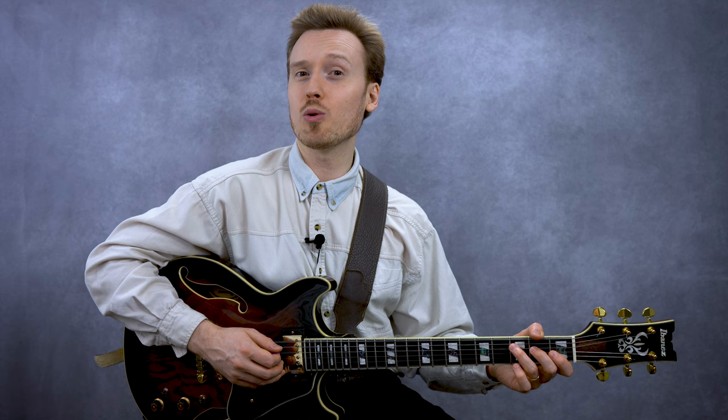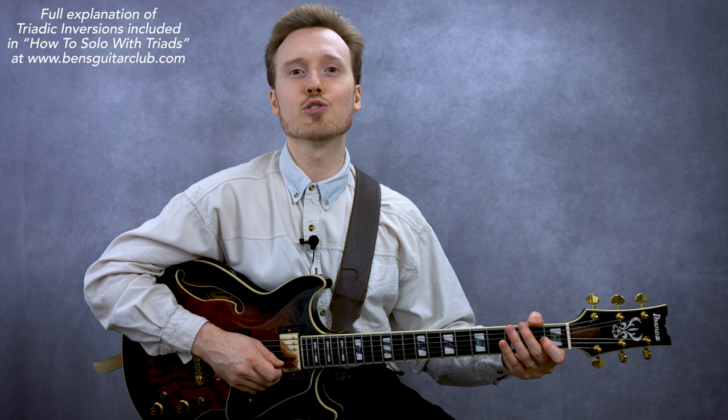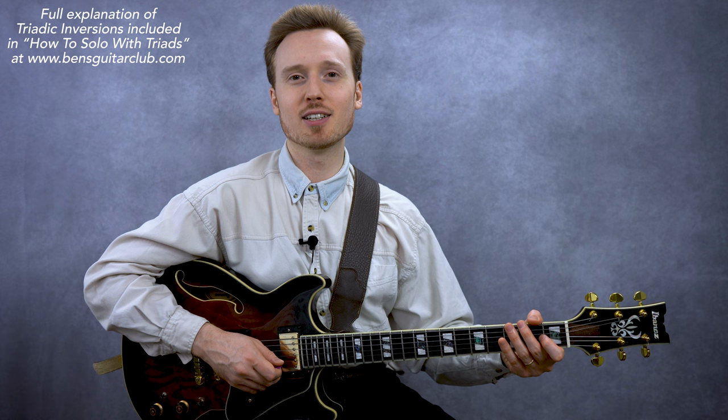You just heard me play all of the root position diatonic triads chordally — that is, played as chords. Now let's try playing them in a single note fashion. So far, we've looked at all of our triads in root position, which means that the root note is the lowest note in the chord. For example, our root note C is the lowest note. Root position is a type of inversion, and we have a total of three inversions to choose from: root position, first inversion, and second inversion. Let's try an exercise where we solo with the triadic inversions of chords I and V in the key of C major, firstly taking a chordal approach.